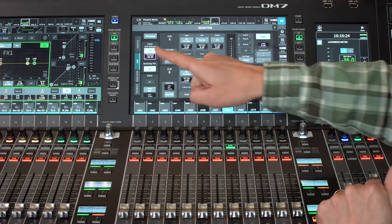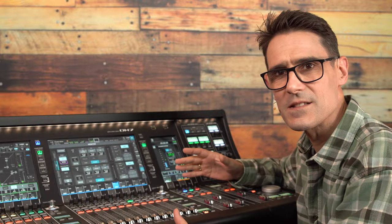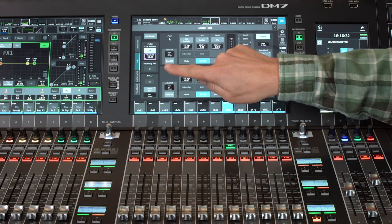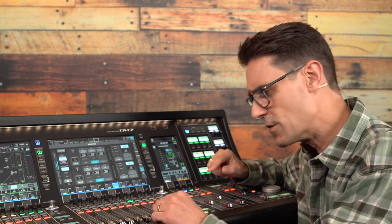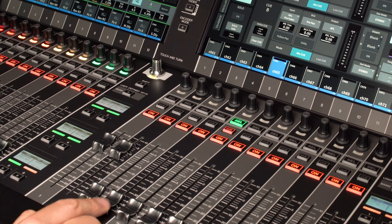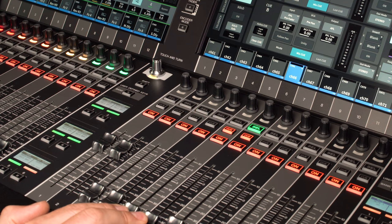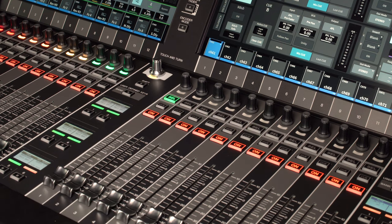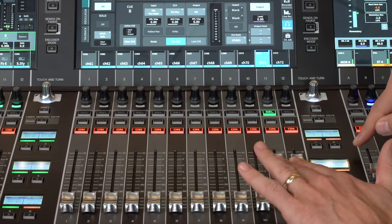Backstop PFL is another one that mimics the behavior of classic analog on-air mixers. Once activated, notice the faders move up slightly — this is to make room for the backstop function. Pull the fader back to the bottom to activate Q; let go and they will spring back and release the Q. It's most useful when you want to hear the input and wait for the perfect moment to push up the fader for the audience to hear.